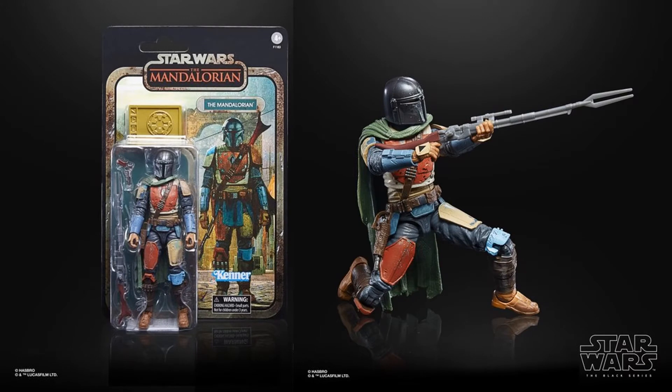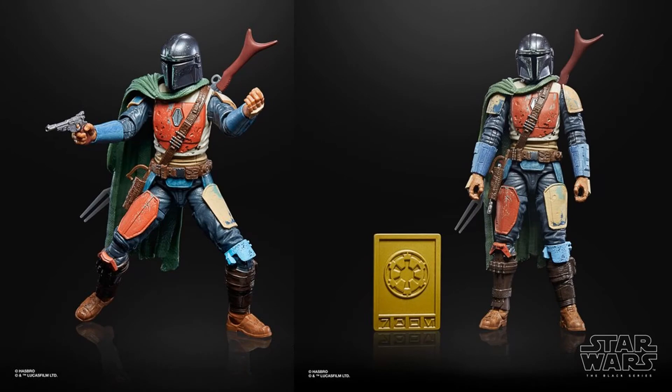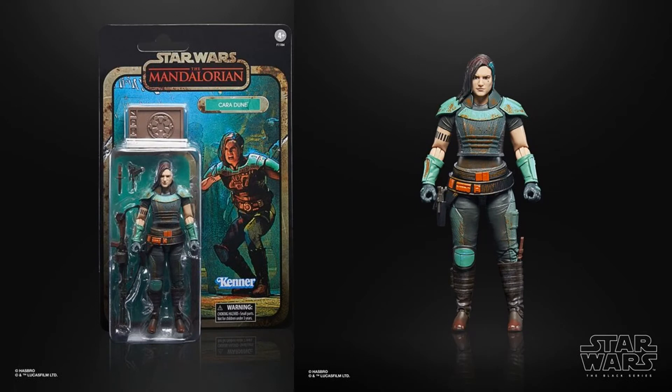And then we have the Mandalorian himself — Mando — with more of that old school look. Again he comes with that credit. And then we have Cara Dune, with a green tint on this one.